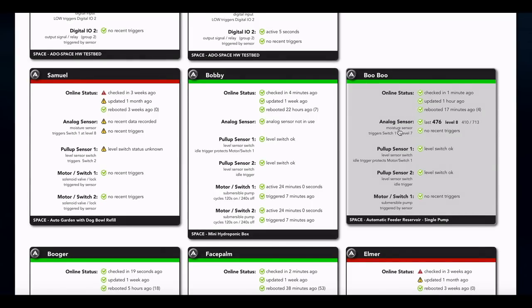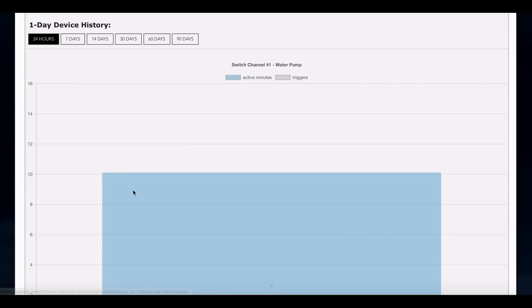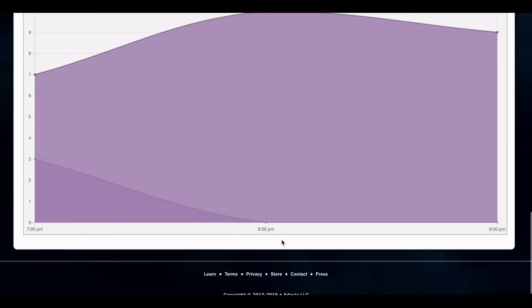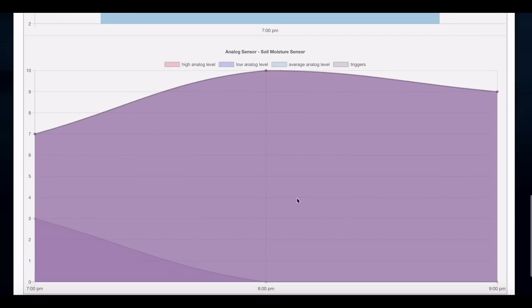Here we are — the device has cleared its error. We reset it and let it check in during its check-in interval, and the error is now cleared. It's sitting at moisture level eight. We can check out the 24-hour data; we don't have much yet, but we can see the moisture level, which shifted a bit due to the calibration. We started near level 10 when we calibrated and drenched it, and now it's leveling out.